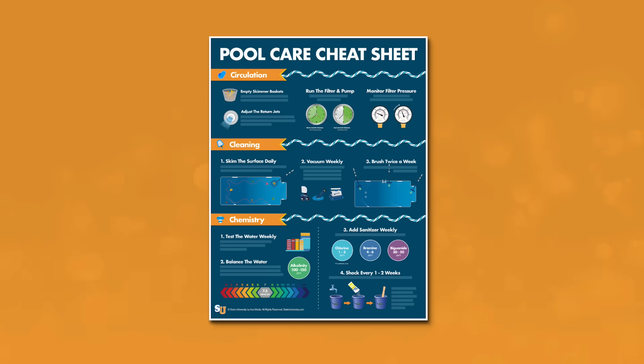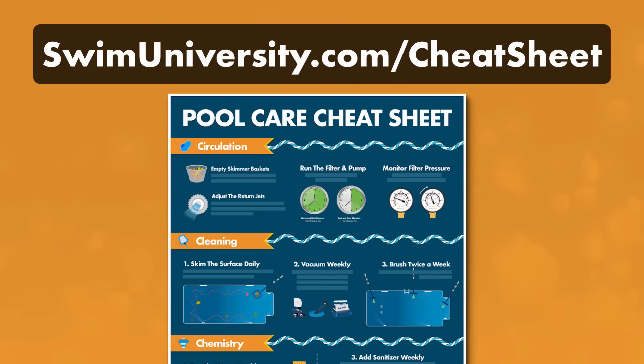If you want more help taking care of your pool, be sure to grab our free pool care cheat sheet at swimuniversity.com/cheatsheet. It's totally free and will help keep your pool water clean and clear throughout the year.